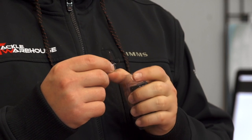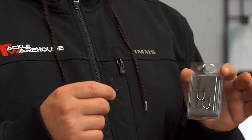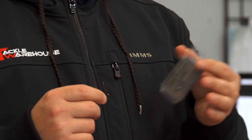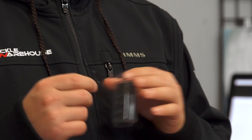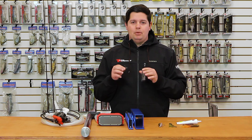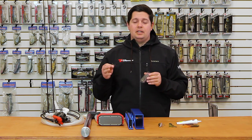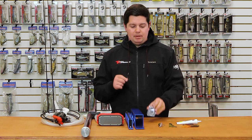But obviously the most unique feature on this hook is the barb on the outside of the hook. For fishing ripbaits and stuff like that, a lot of the times fish come up and swipe at it. Also with topwaters, this happens a lot. The out-barb is going to greatly increase your hookup ratio for fish that are coming up and swiping at your bait, stick a lot more fish, increase your hookup and landing ratio. Great for any situation where fish are short striking. Be sure to check these out by Megabass.